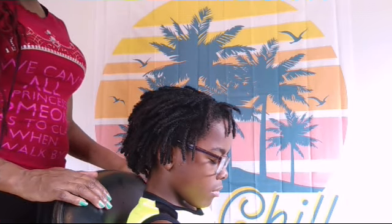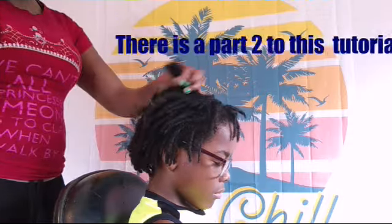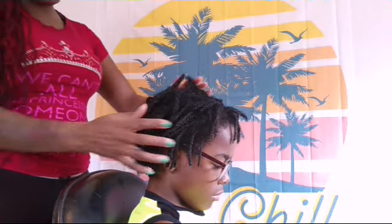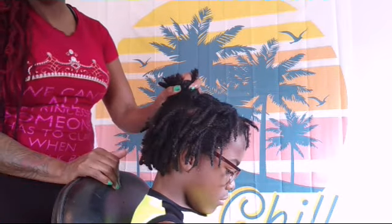Welcome back to Queen's Natural Hair Care YouTube channel. Today we're going to be twisting dreads, repairing dreads, putting moisture back in the dreads and get them looking good for school.